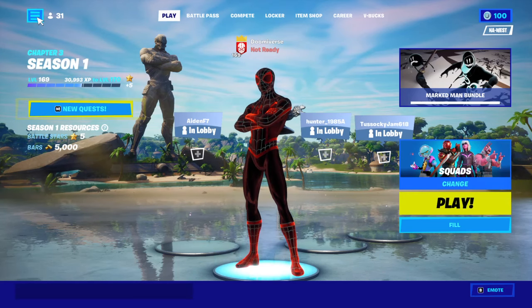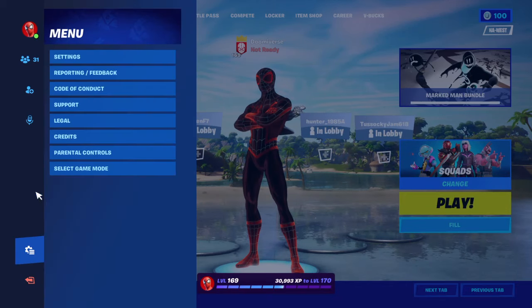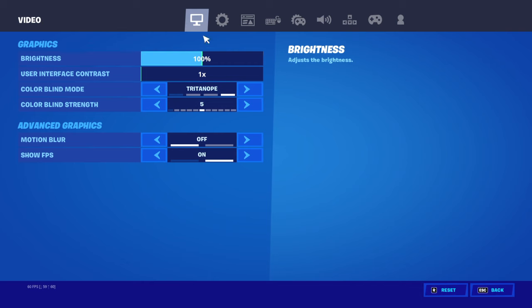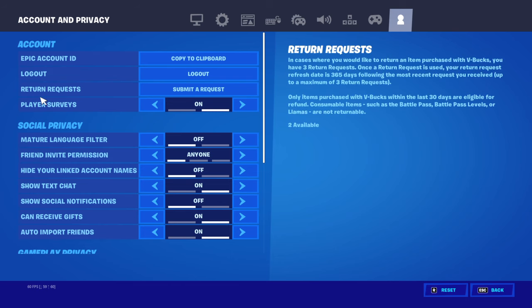You go to the options button, this options button, then settings. I think you go to this profile picture, account privacy, and then you look for 'Submit a Request' — yeah, right here.